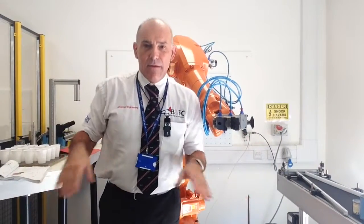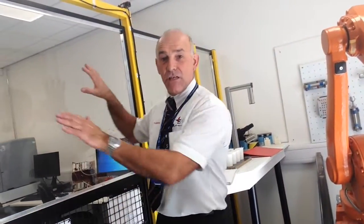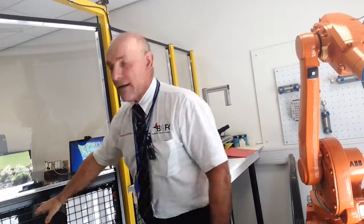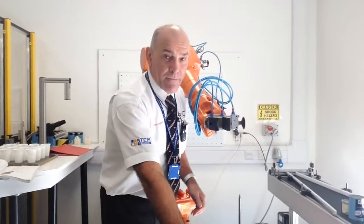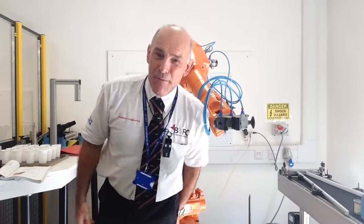The big area we're in is referred to as the robot cell. You can see the cage, the door, and everything like that. The door has a sensor up here that detects when it's opened, and that will stop the robot. When you close the door and press a couple of buttons on the teach pendant, you can restart the robot again.